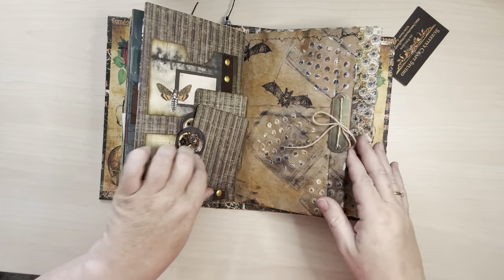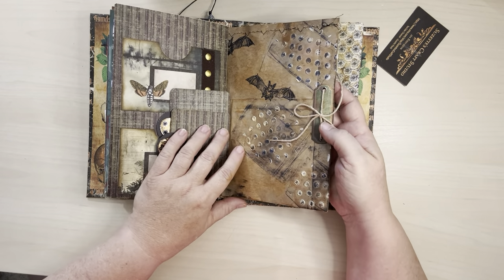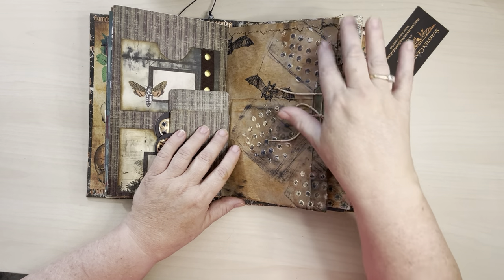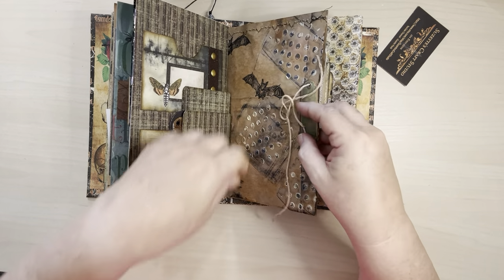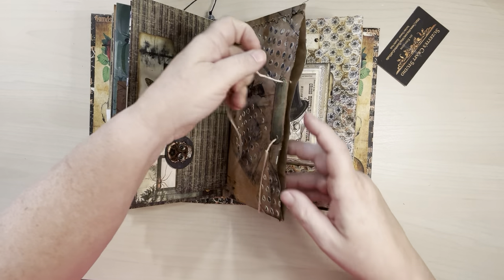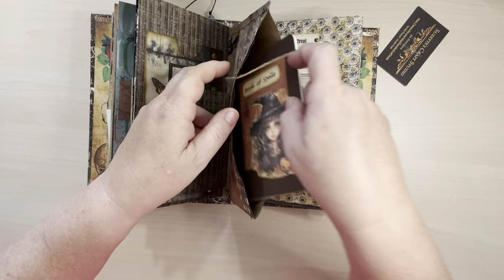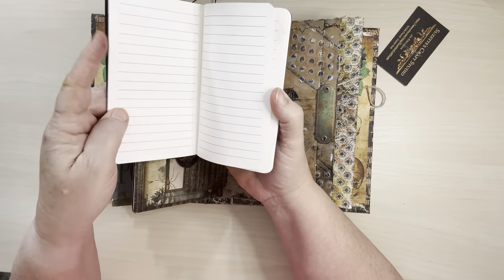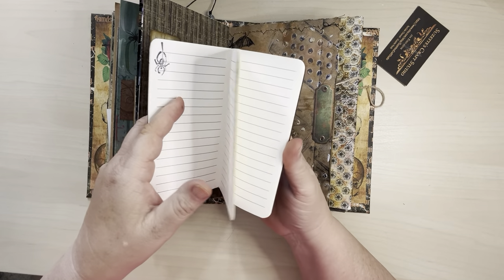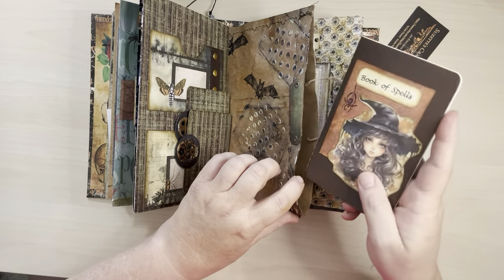I'll make these here. And then this is the other side of that brown envelope — I just added stenciling and gessoed it. And then I have this one shut with a ribbon. And then I have this cute little book of spells — it's blank for you to write in. I believe there's 60 book pages in that.